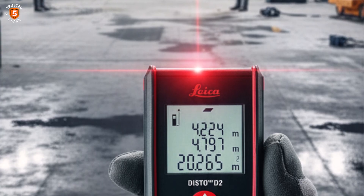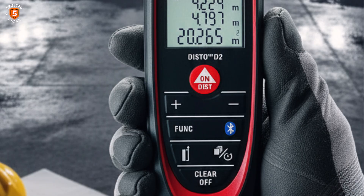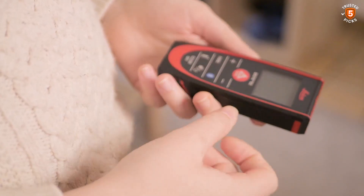Overall, the Leikadisto D2-NOR combines precision, functionality, and portability in a sleek, durable package, making it a reliable choice for anyone seeking a professional-grade laser measuring tool that simplifies complex measuring tasks.